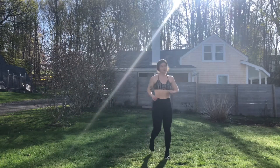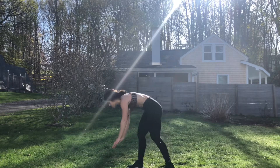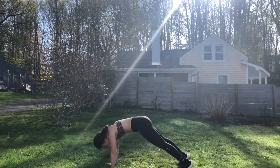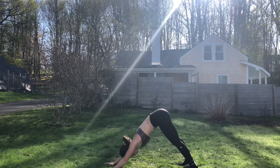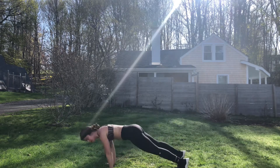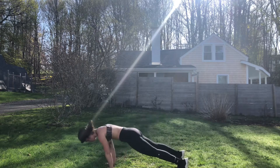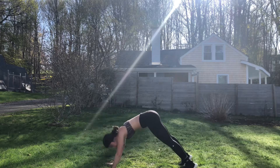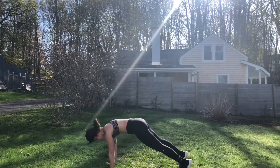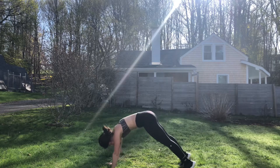We'll finish out our second to last time for down dog planks or dive bombers. Starting in five. Three, two, one, begin. You're controlling with your core — that is the power house. Keep that breath. You should be feeling like you're working by now. We're in the home stretch — keep that in mind. Five seconds. Three, two, one, done.